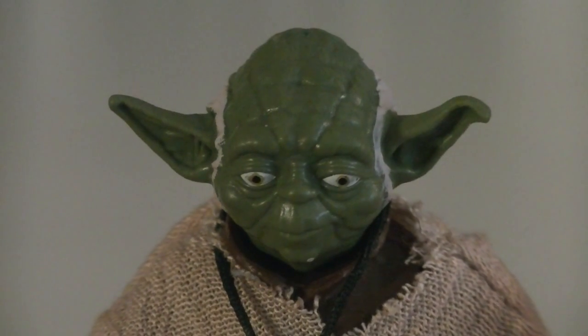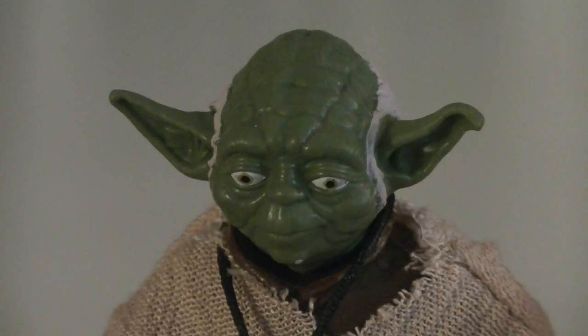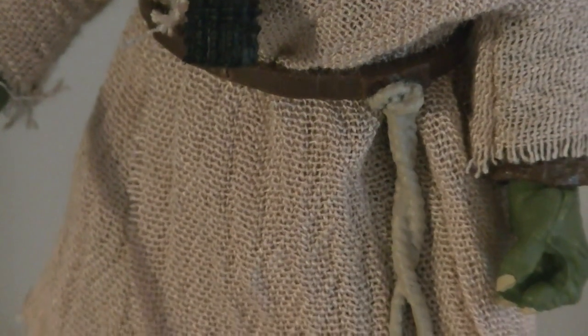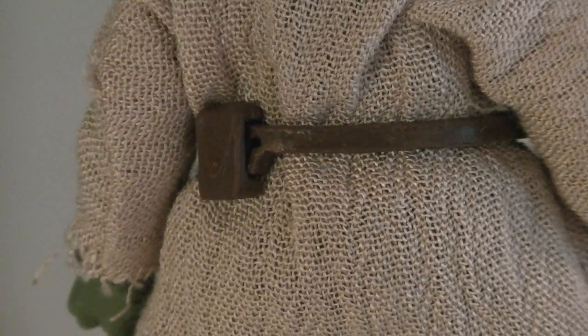His gray hair continues around his ears to form sideburns, and everything else, including his wrinkled skin, looks pretty good. Hung around his neck is a necklace, which looks like real string but it's actually plastic. And holding the soft goods cape together is a brown belt, which has a light tan rope sculpted onto the left-hand side of it. Attached to the back of the belt is a small pouch, which has a sculpted flap and button.